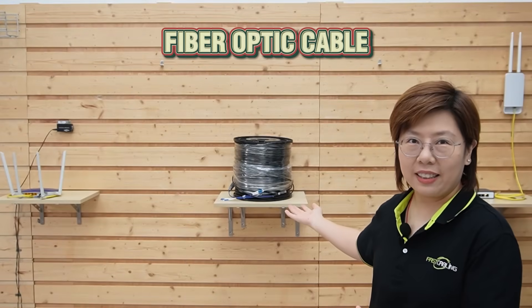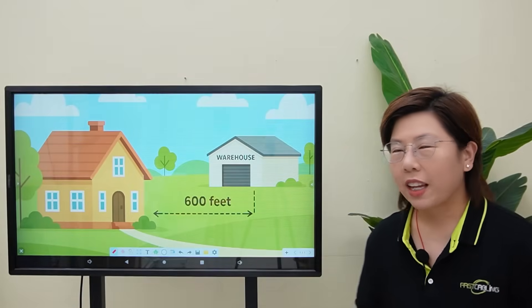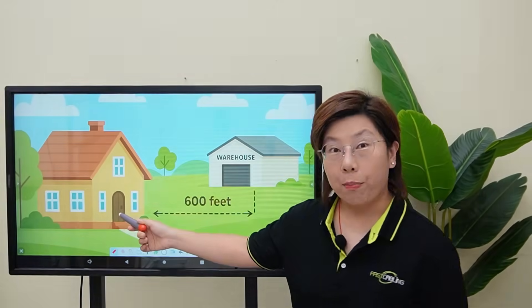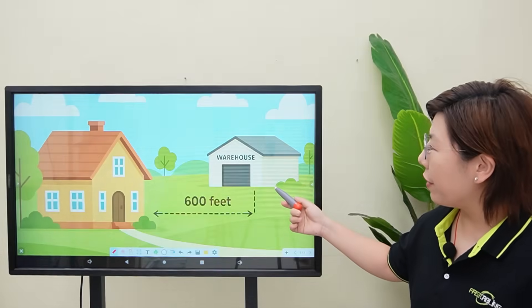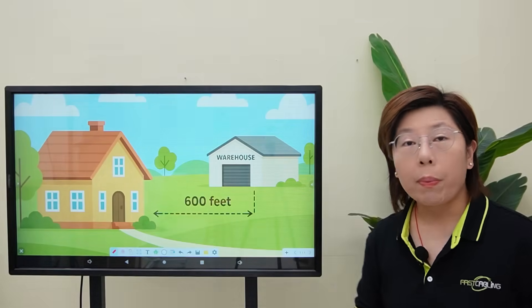Hi tech lovers, welcome back to FastCabling. So that's our client's main house, and that building over there is their warehouse — they want to connect both together. But in between, there's a problem to solve.